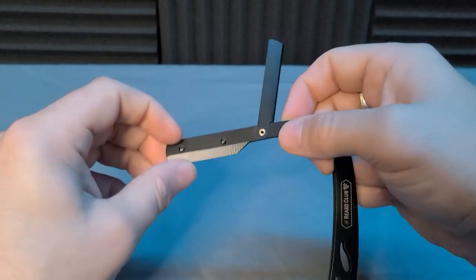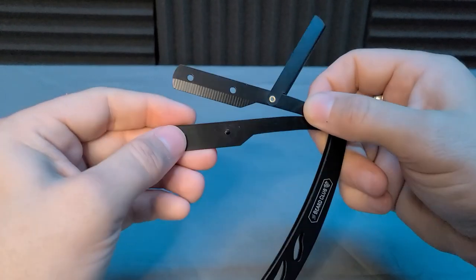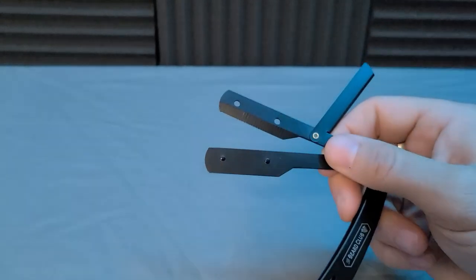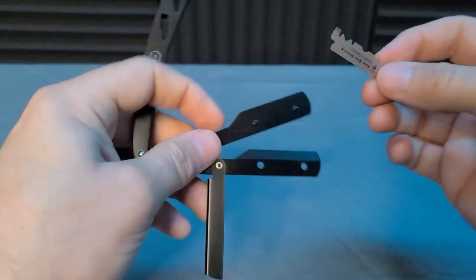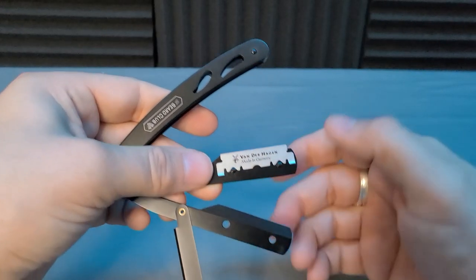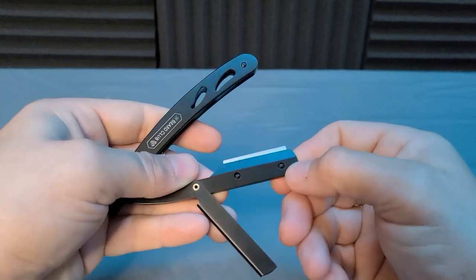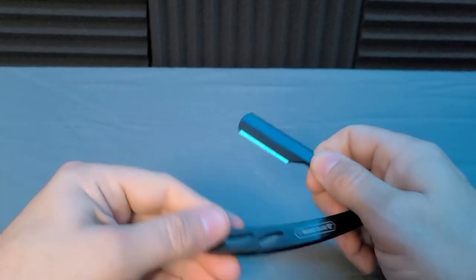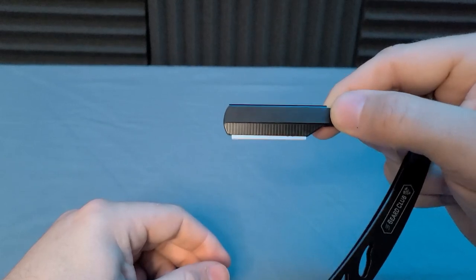So what you're going to do is swing that back, then lift this up and separate the two pieces. You'll notice these little notches right here. Turn it around, set the razor right there, and slide this right on top just like that. Then swing the lock back — and there you go, you just loaded your blade into your straight edge razor. That simple.